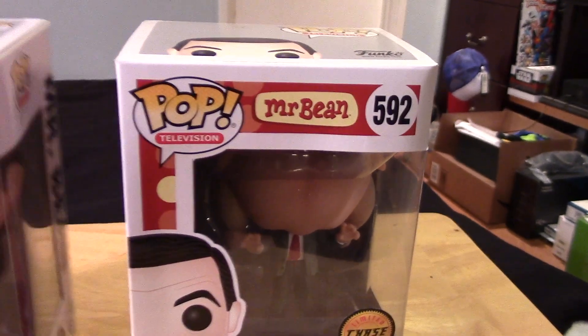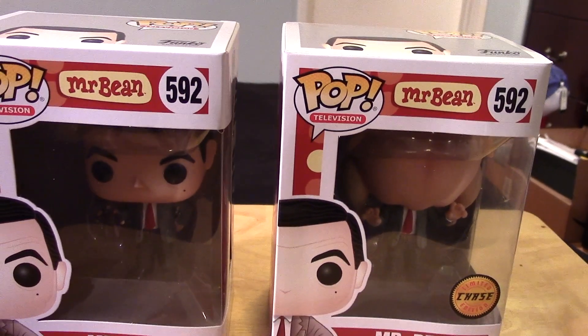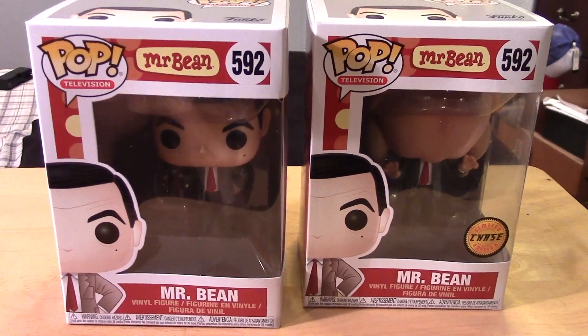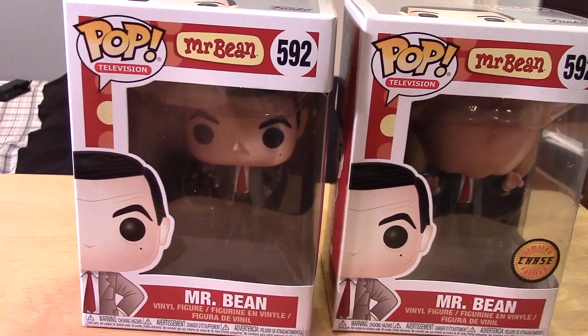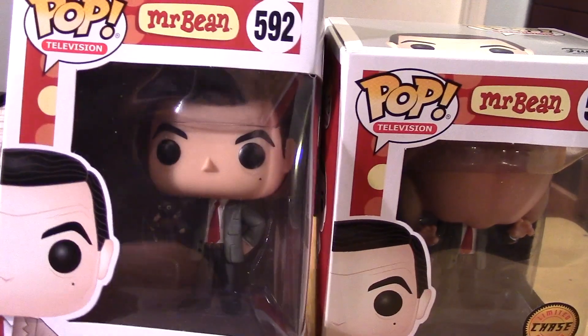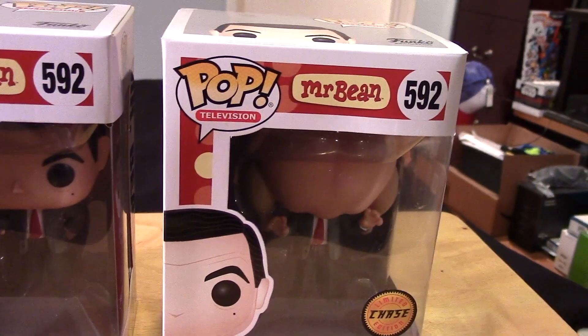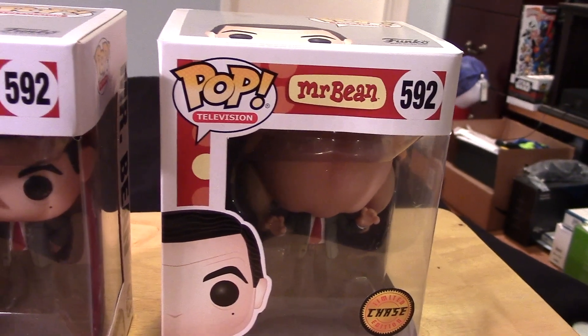There's only these two figures in the collection, so there's not much to it. For you fans of Mr. Bean, there's not too much to hunt for. Just the standard version here, which looks pretty cool — he's holding a teddy bear — and the Chase variant with the crazy turkey on the head.